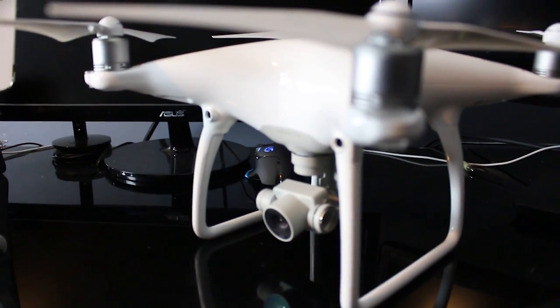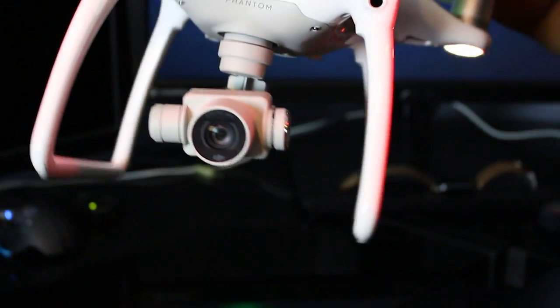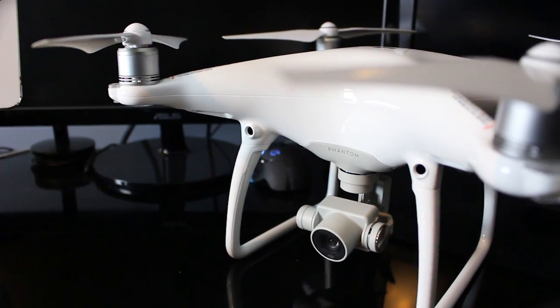I've never had a drone previous to this and I know it's a big risk to take, but surprisingly this drone is extremely easy to fly. There's a beginner's mode and there's an advanced mode. I started off in beginner's mode for maybe 30 minutes or so flying and then went straight to the advanced mode.